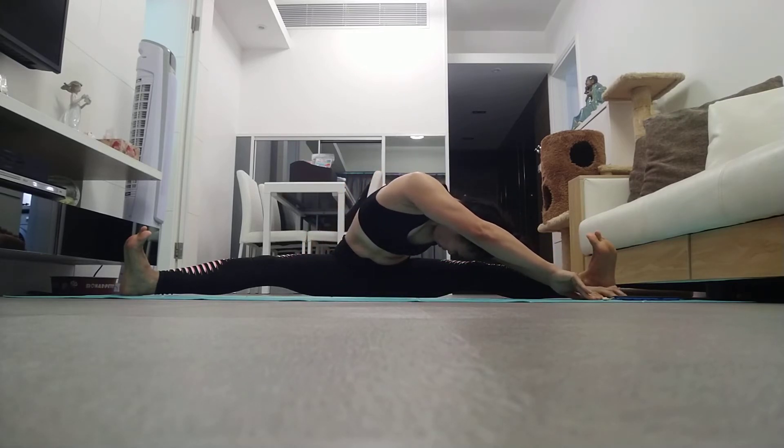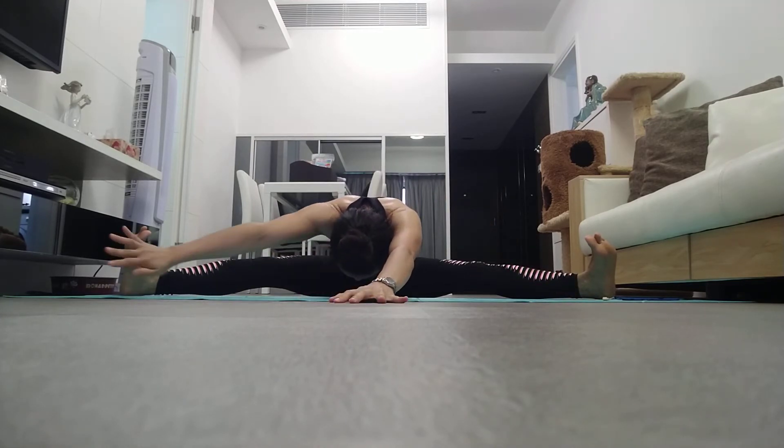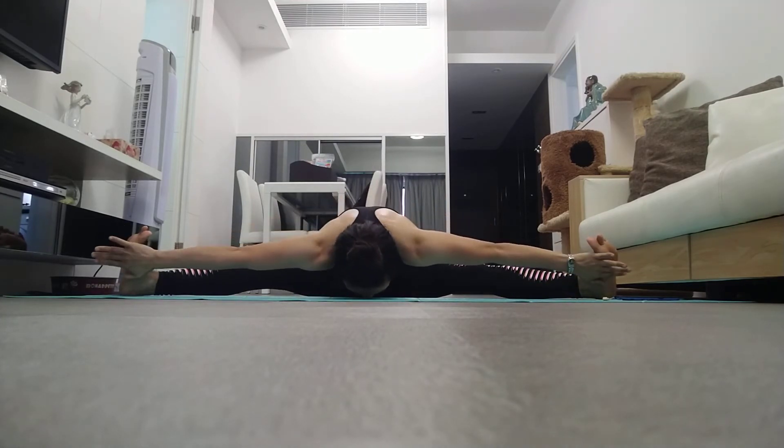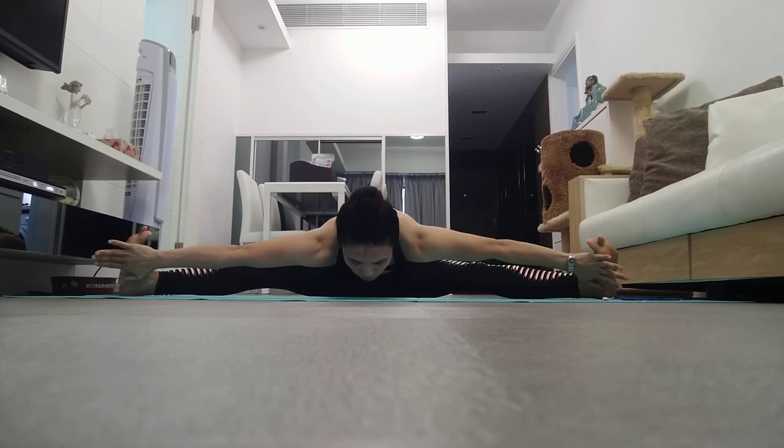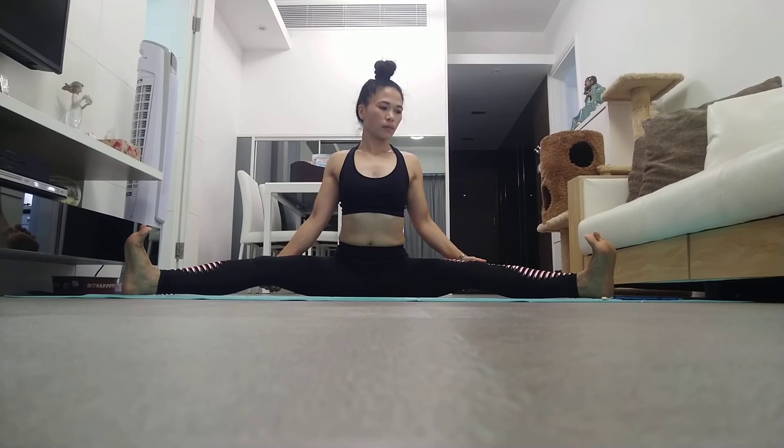Lift both legs one by one, straight up in the air. Stay with me and very gently bring the legs down one by one to rest back in first position.